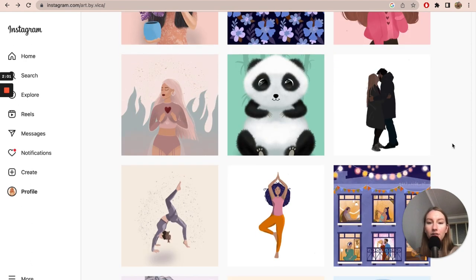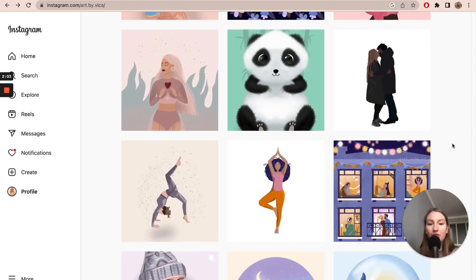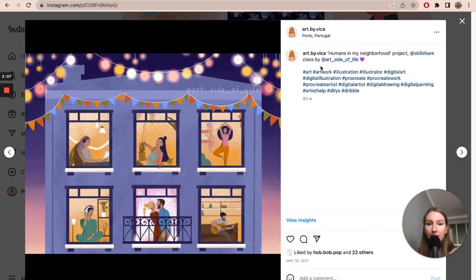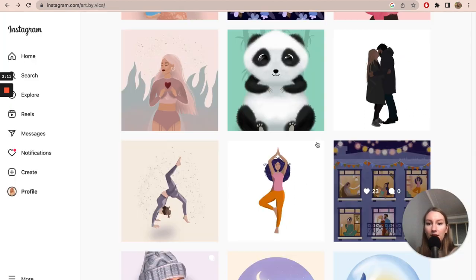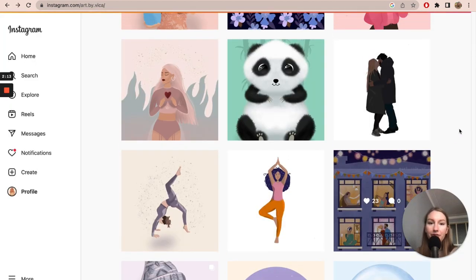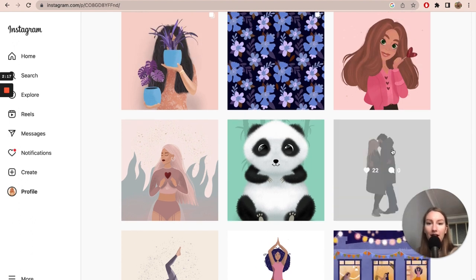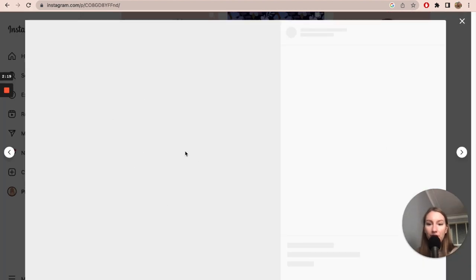I also took a few Skillshare classes — for example, from Eva Mikkels, Art Side of Life. I was trying out everything I could: YouTube, Skillshare. I traced a few photos to create artwork as well.